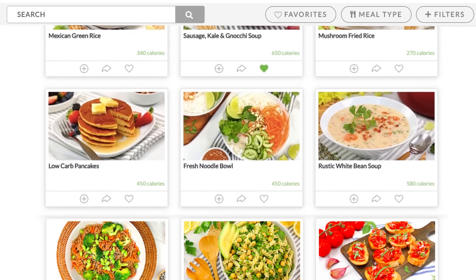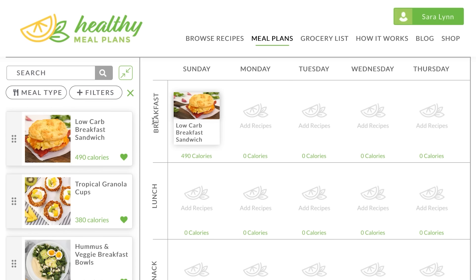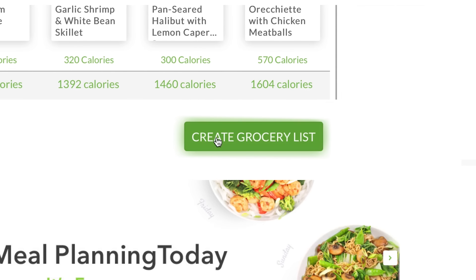Just before we get to today's recipe, I want to remind you guys that this recipe, like all of my recipes, can be found over on HealthyMealPlans.com — our amazing meal planning site that allows you to browse more than a thousand recipes, drag and drop them into your weekly meal plan, and then automatically generates your grocery list for the week. What could be easier than that? I hope you'll give it a try if you haven't already. It is super handy and the perfect way to do your meal planning week after week.